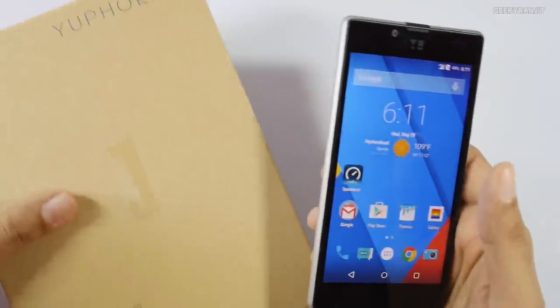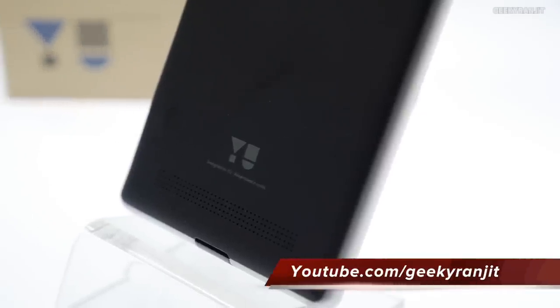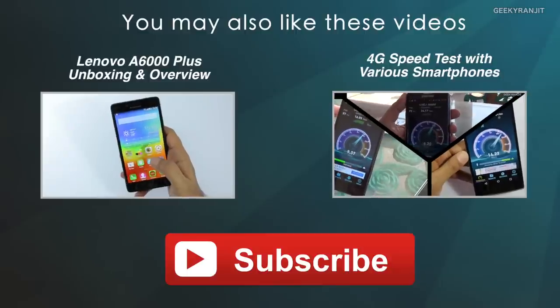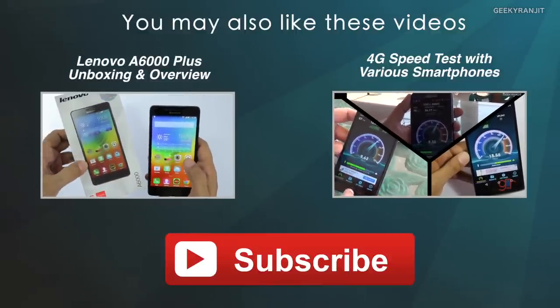That's it for this very quick unboxing and first look at the U Euphoria. If you have any specific questions about this device, post them in the YouTube comments and I'll try to include them in my review. Thanks for watching — this is Ranjit and I hope to see you in my next video.